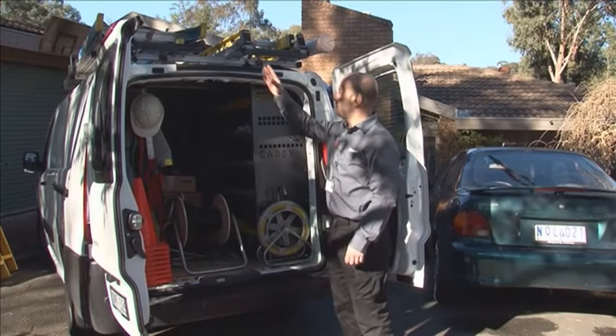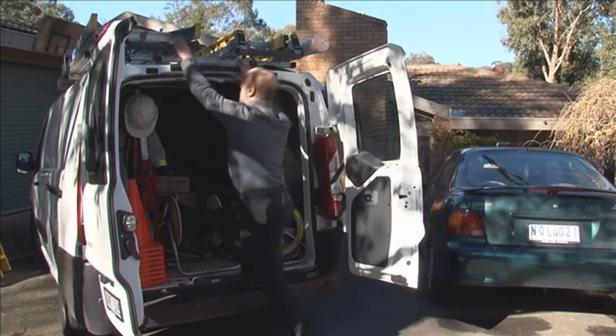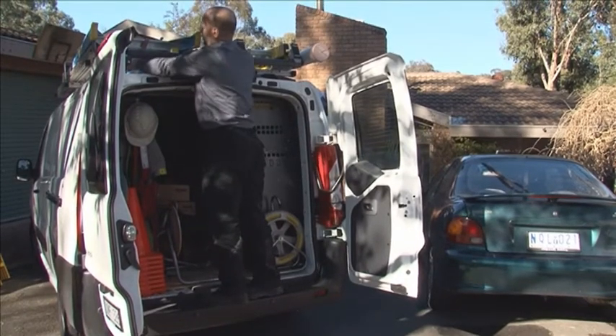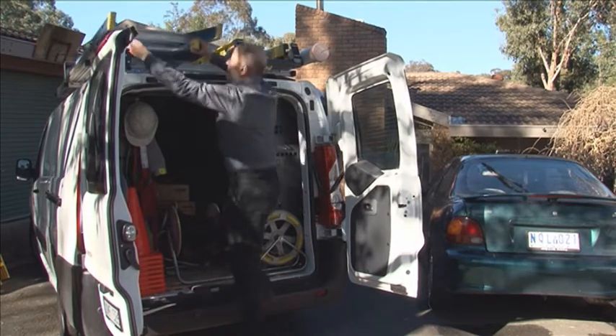What I want to demonstrate is the correct removal of a ladder off your ladder racks. Make sure you've got a nice step up. Always be careful. We're just going to slide it off nice and easy.